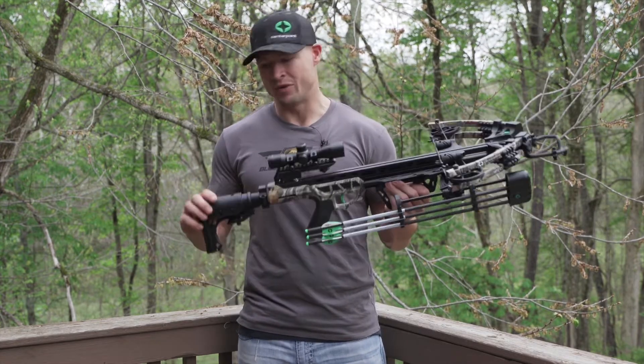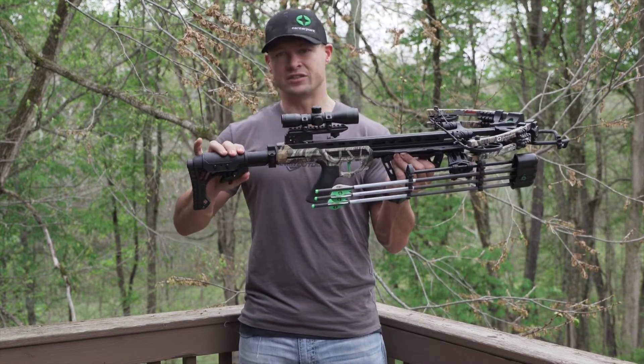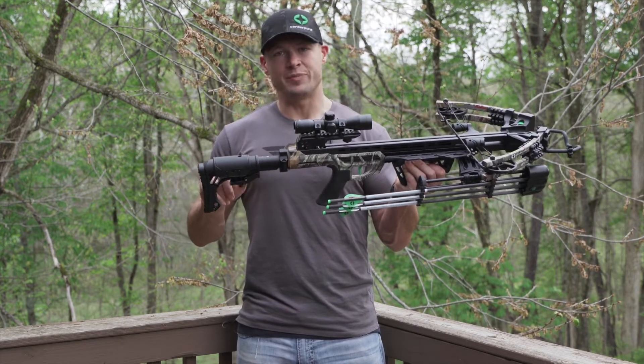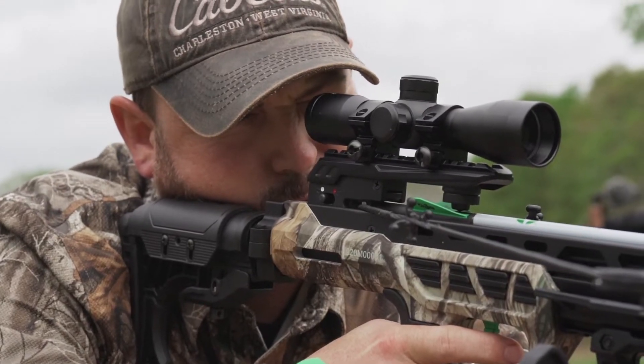First off, if you look at the back of the crossbow at the stock, the stock is adjustable, which is going to be great for a variety of shooters. Not only is it adjustable forward and backward, but the cheek piece is also adjustable up and down, which is going to be great for eye alignment with the scope.